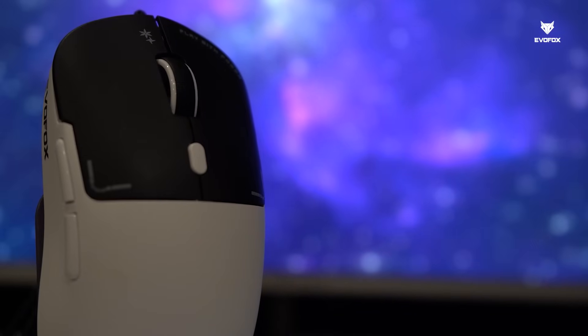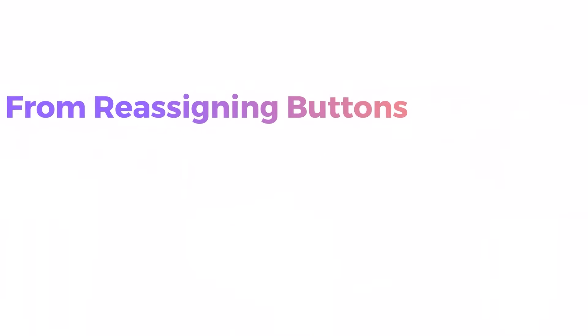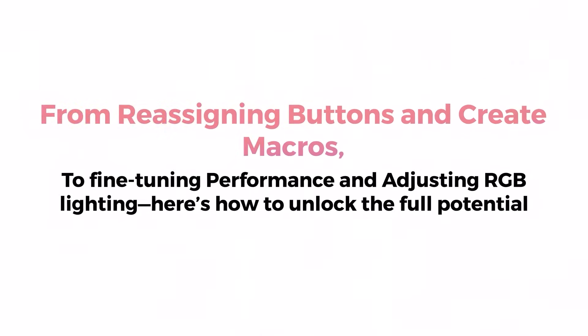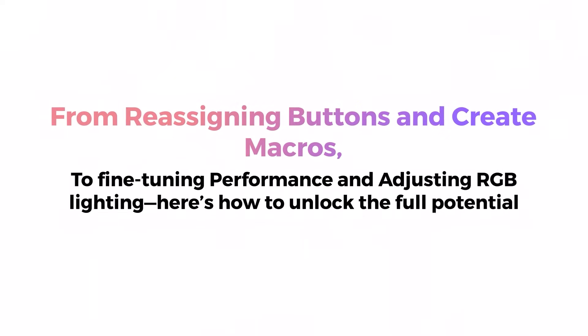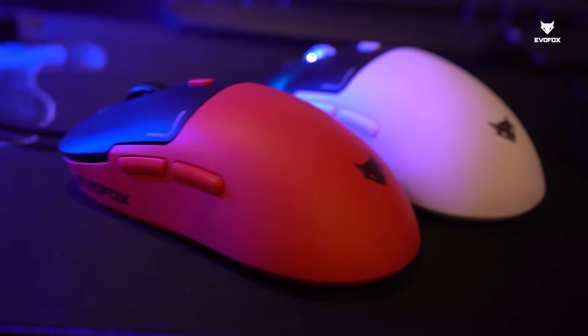Now that you've seen what the Phantom Air can do, let's walk you through the customization software. From reassigning buttons and creating macros to fine-tuning performance and adjusting RGB lighting, here's how to unlock the full potential of your gaming mouse.